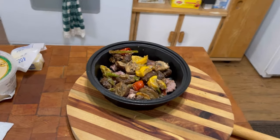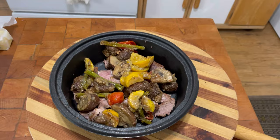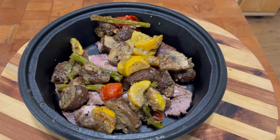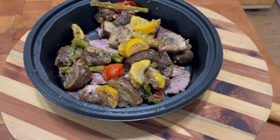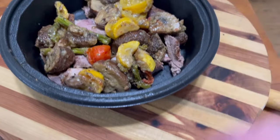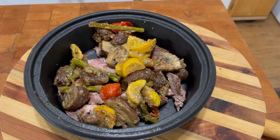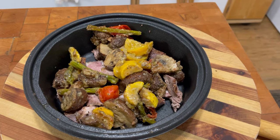Hey guys, welcome back to Tybee Time. This is a video I'm going to make kind of in the midst of things. Right here what I have are leftovers from last night — pieces of steak cut up in here, and I have roasted vegetables that I oven roasted. I'll attach a link to how to oven roast vegetables.